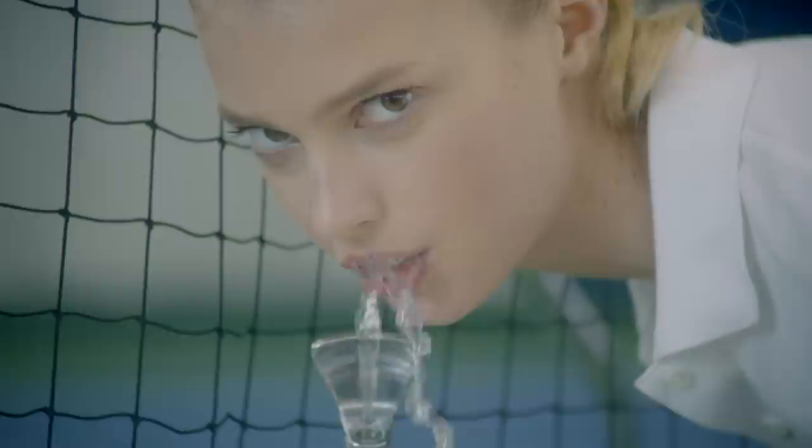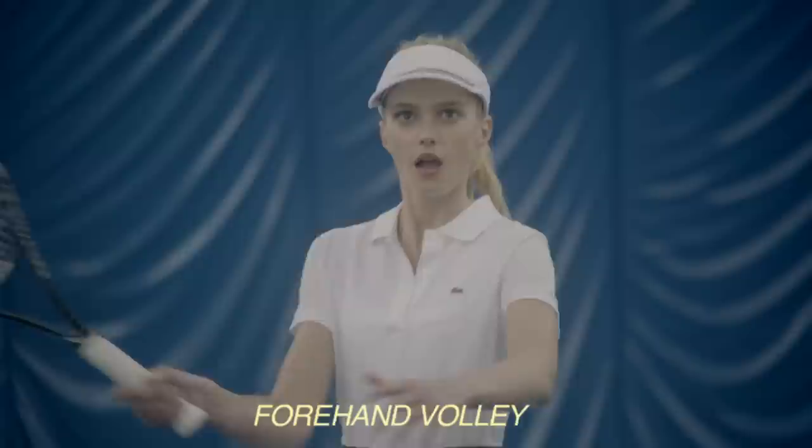Don't forget to hydrate. How's your short game? Forehand volley.